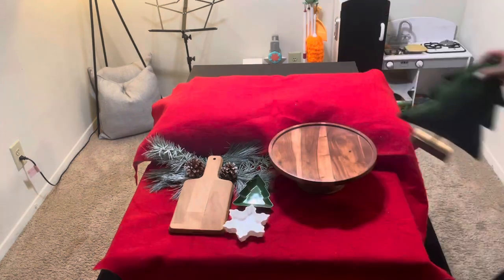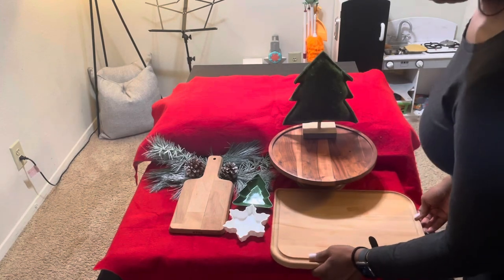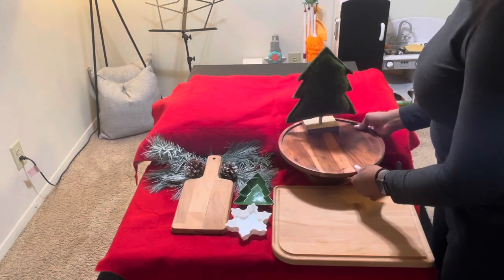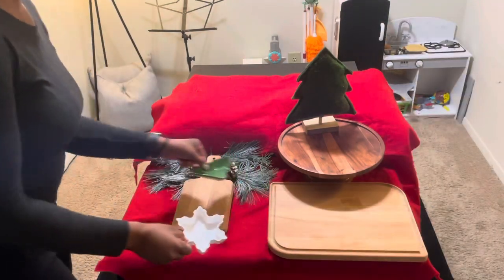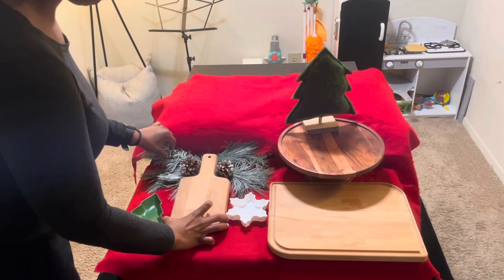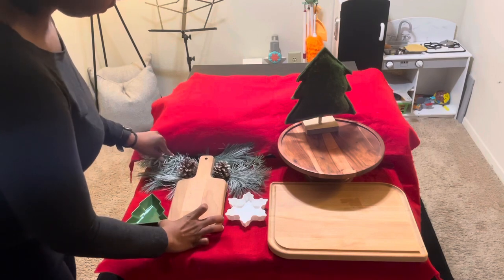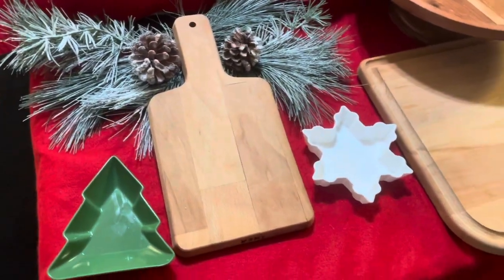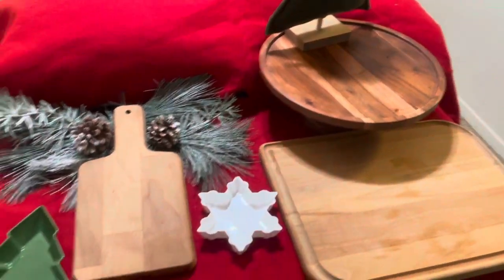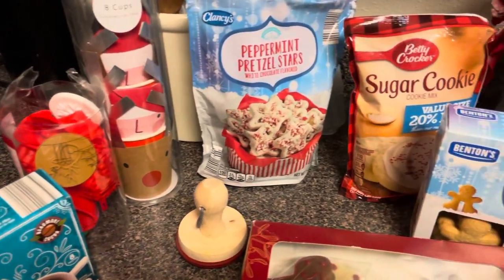The key to making it look like you put in a lot of work is to make the setup really over the top, adding some layers of textures, colors, and also height. I used the pillows to give that little shape in the back and covered it with an old Christmas tree skirt that I had, and then I used that little kickstand and a couple of cutting boards of different shapes and sizes. Those little trays and little bowls are from Target Dollar Spot, and so is that little shrubbery thing with the pine cones.